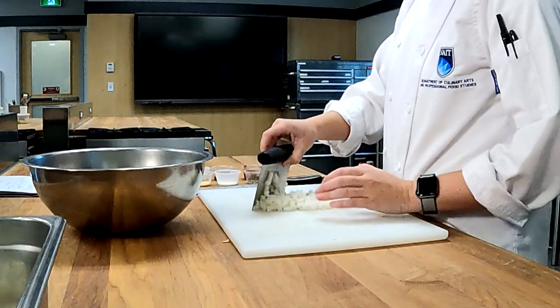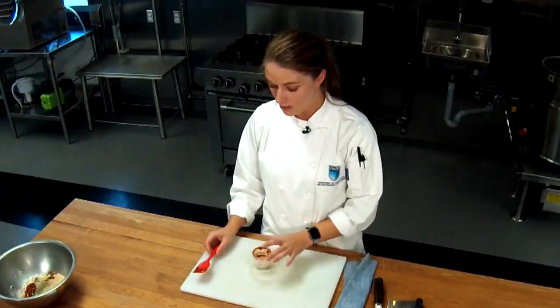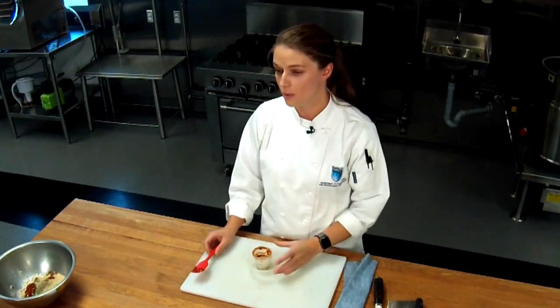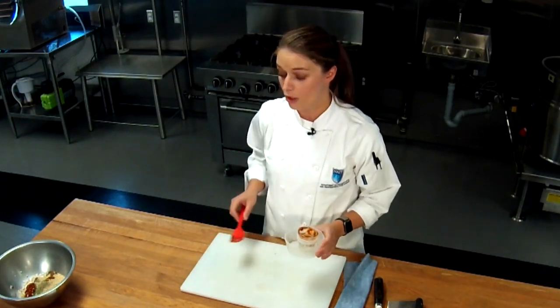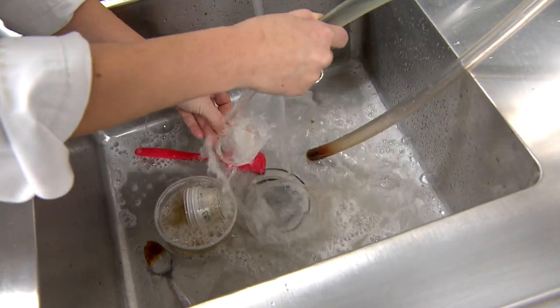First, we're going to chop up this onion. This goes directly into our bowl where we're going to mix our meatloaf. Once you're done adding your shelf-stable ingredients to your bowl, we're going to clean our workspace. We're going to take our equipment that was used and dirty to the sink and clean it using warm soapy water.